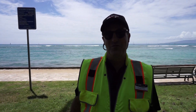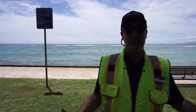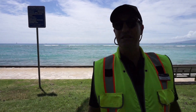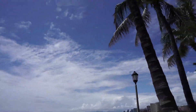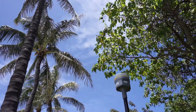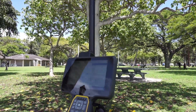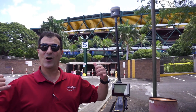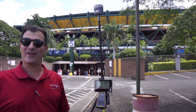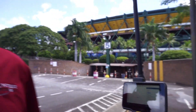Welcome to the Frontier Precision Tailgate Tech Talk series. We're at Waikiki Beach seeing if this R10 Model 2 running ProPoint can take shots in these kinds of locations. Aloha Stadium — does it work here? Observation stored. Yes, it does.